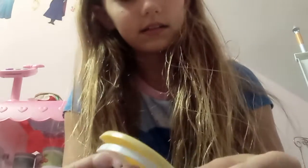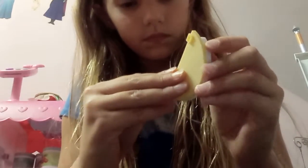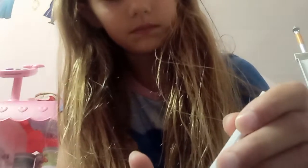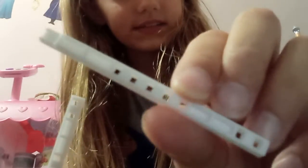Okay, and then put it on this — because you can see the little dots on here, match them up just like that. Then you are going to take this, and you see these here, this is where you're gonna put them.